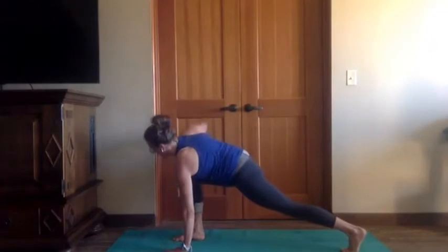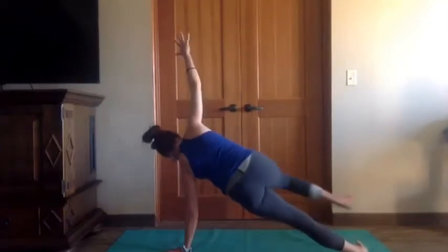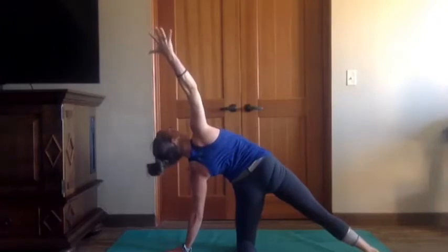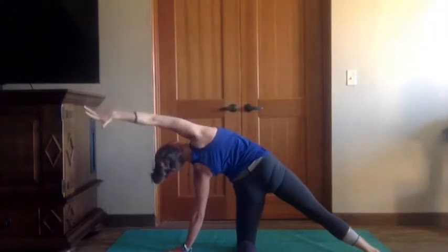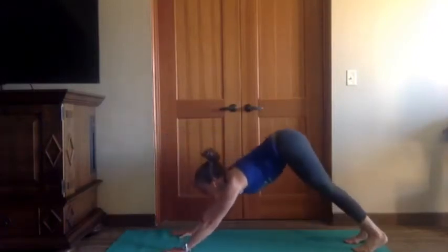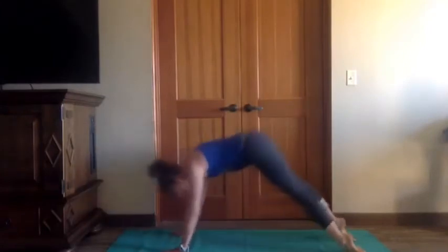Wiggle yourself to the front of the mat. Left hand down, right arm up — easy twist — then keep opening out to side plank. Back wrap the left knee, right foot down. Deep breath in, deep breath out. Next inhale, right arm overhead to get a bigger side body stretch. Exhale, both hands to the mat — your usual vinyasa: inhale forward, exhale chaturanga knees or toes, inhale cobra or up dog, unless you really want sphinx again, then exhale down dog.